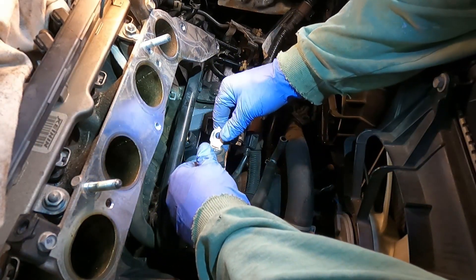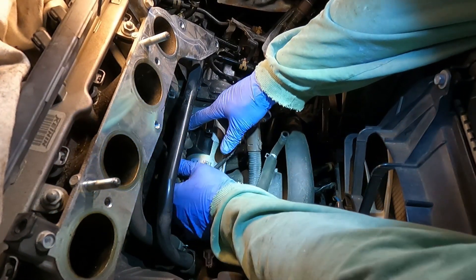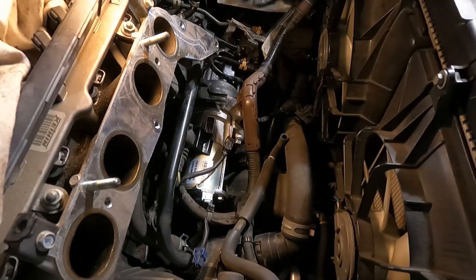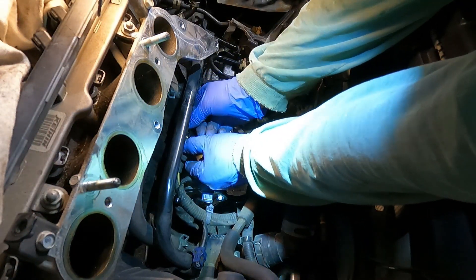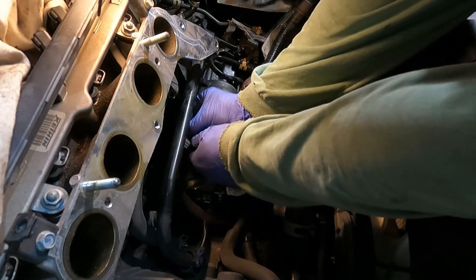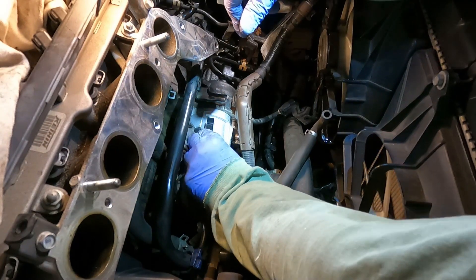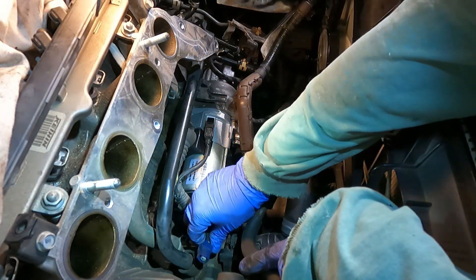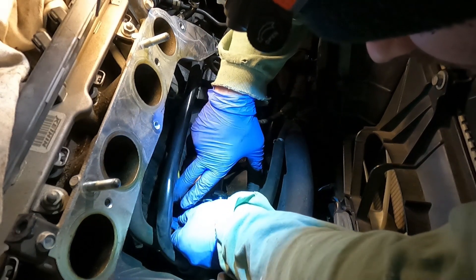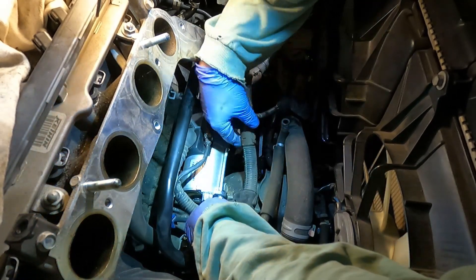Installation is the reverse of removal. Pop this on and put our washer on — it's a new washer — and a new nut. Pop them on and tighten that down. Once you've got your main wire back on the starter, plug the connectors in — just pop them in until they click. You've got this one here, another connector — same thing, line it up and push it until it pops in and clicks. The wire loom clips on the side — line them up in the hole and push them in.